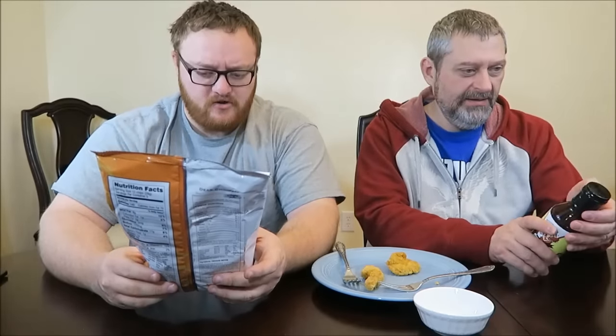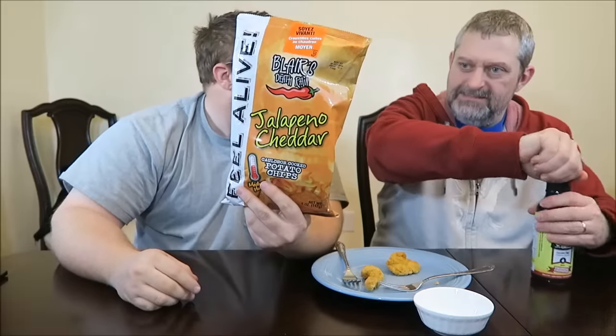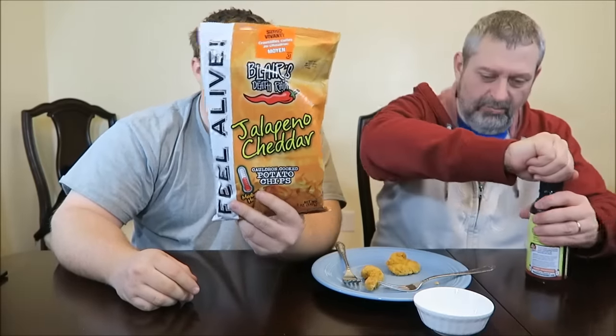Hey guys, today me and Andrew are going to be trying two things Jason from Canada sent us. We have the Carolina style grilling sauce and we also have Blair's Death Rain jalapeño cheddar potato chips — cauldron cooked, 'feel alive.' They are medium hot.